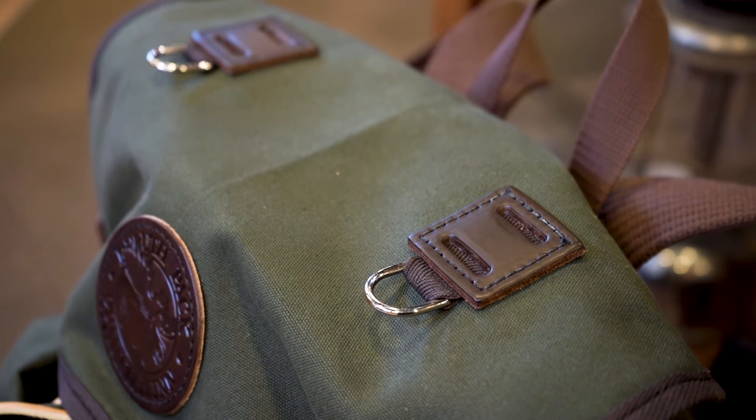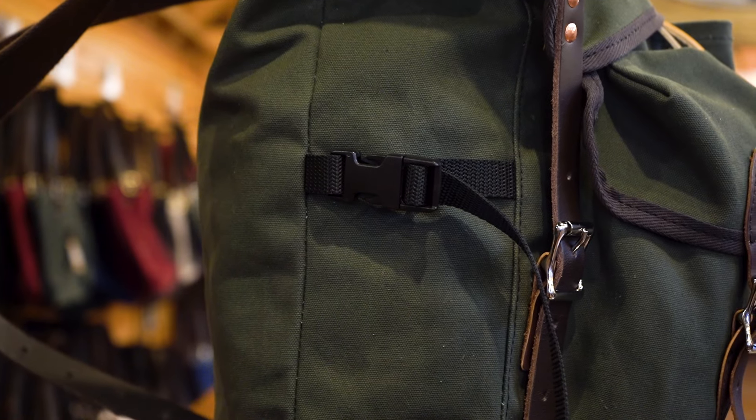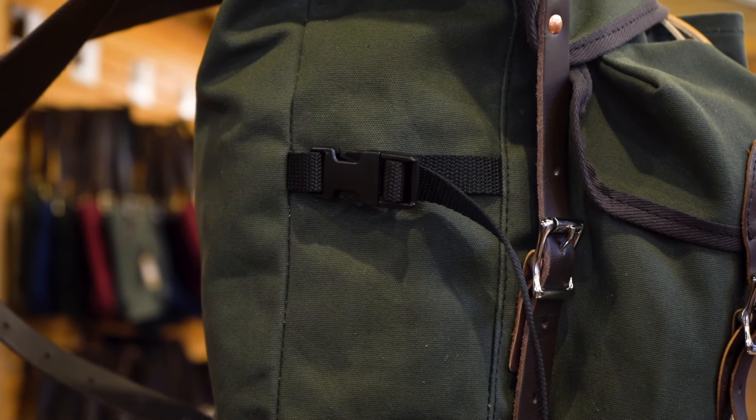With all the lashing tabs, buckle straps, pockets, hidden pockets, and D-rings, you can find your favorite of many ways to carry all your essentials with you.